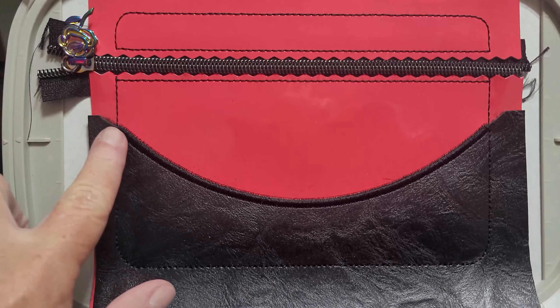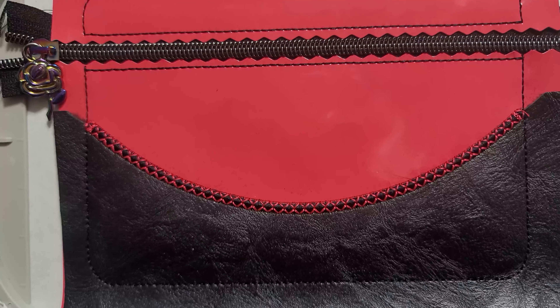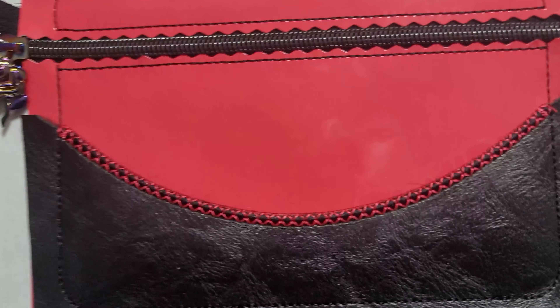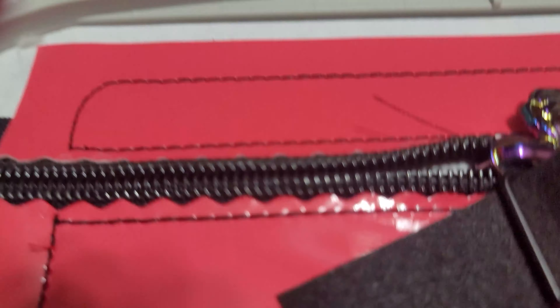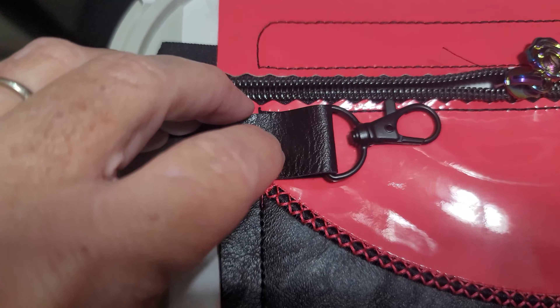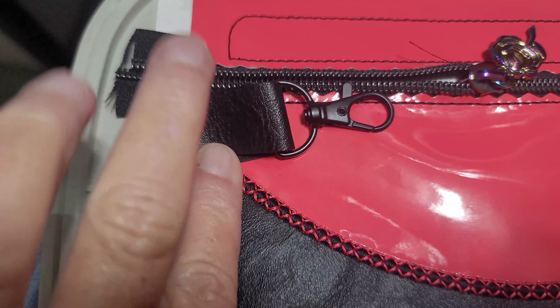The satin stitch is done. Now there's a decorative stitch that'll go over that, so I'm going to run that now. That's done. Now it's going to make a placement step for your tab. Take your tab — today I'm using a lobster clasp — line it up however you like it, secure it down, and it will stitch and hold it down. Just make sure your raw edges are on the outside of the bag pattern.